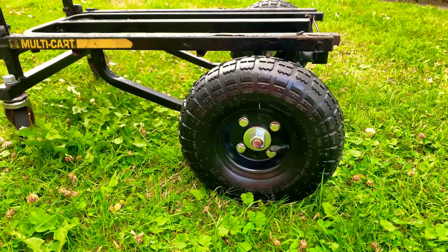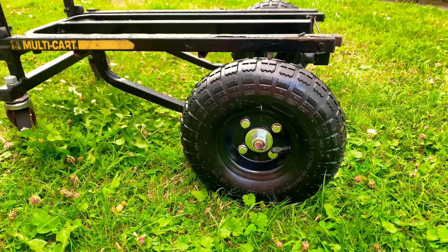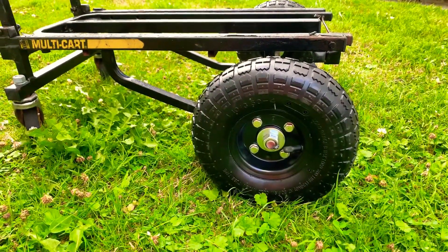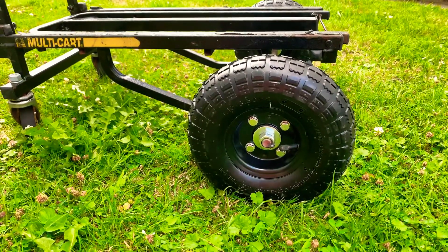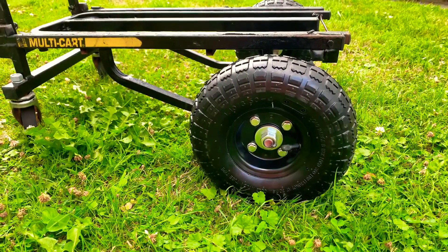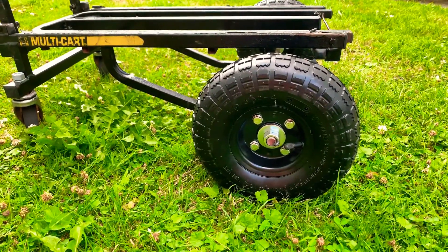So two of them together cost me $14 plus tax here in Pennsylvania. The 5/8 inch axle rod going through there — that was approximately $5 at Home Depot. The 5/8 inch nuts were $0.40 each. The washers were $0.43 each, and I got four of them. I got two nuts.